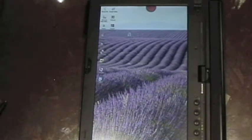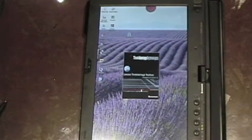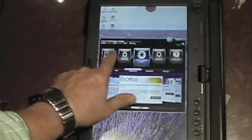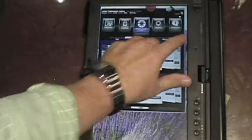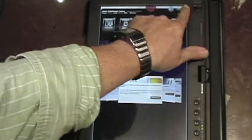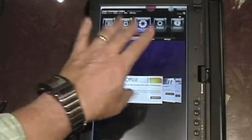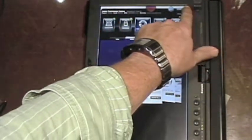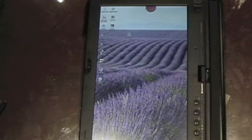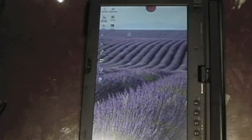Hopefully that will get worked out before these things start shipping on the 22nd. Notice also down here at the bottom of the screen, we've got our wireless config and this icon that brings up the ThinkVantage accessories in the Lenovo toolbox. Again, we've got large icons — large targets for you to work with there. This is going to be really the future of touch, I think. Large icons on things we may not always want large icons on when it comes to screen real estate, but if you're going to be doing a lot of touch, you've got to have easy targets to hit.